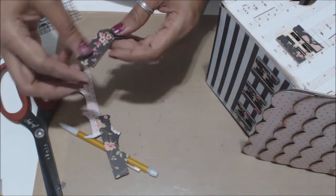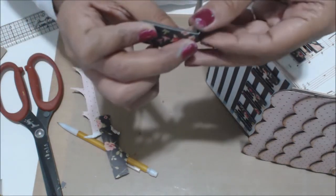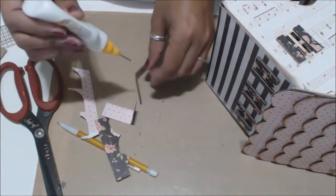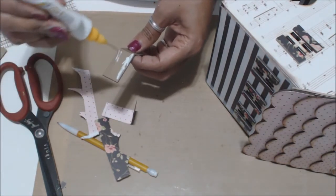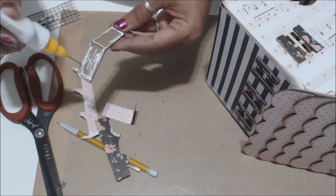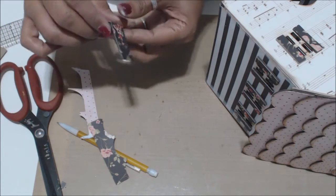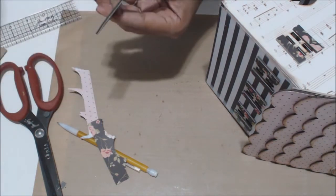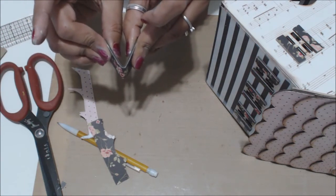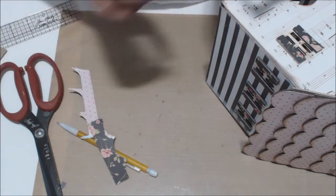When you fold this and glue it on, you lose a little bit, so make sure when you're folding — see that — you can just trim off all the extra depending on how you want it. Go ahead and glue this down to this piece. It's sloppy gluing but I'm starting to get tired here. Fold it so you get a nice crease there, a nice fold, because that's going to go over your door, like that.